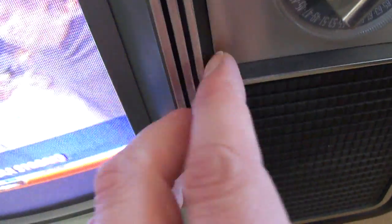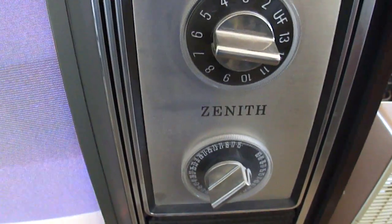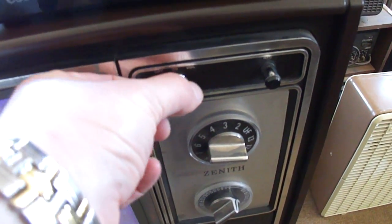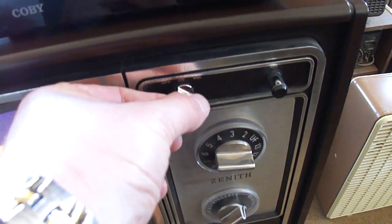Let me see if I can get the control panel open here. I was able to get it open by inserting the screwdriver down under there, and it's got the controls in there. The knobs are very much like on the Xena Solid State Chromacolor II. Need to spray that control.